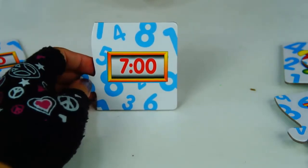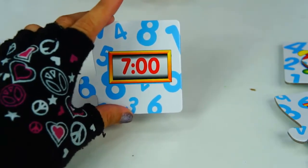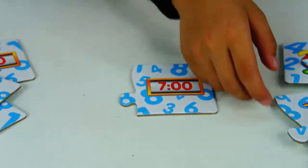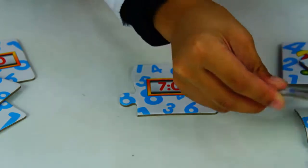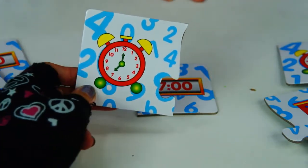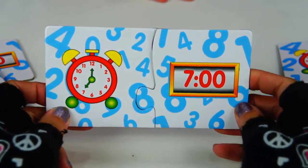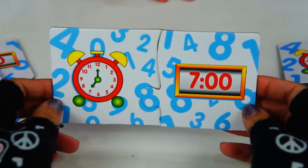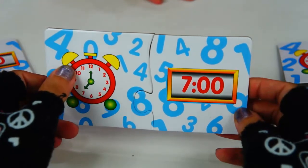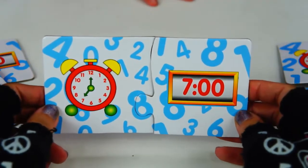We have 7 o'clock. Santino, can you find 7 o'clock over there? Choose the correct clock. Not this one. Try this one — let's see if it fits. That fits! So we have 7 o'clock. Long hand on number 12, the other hand on number 7. That makes 7 o'clock.